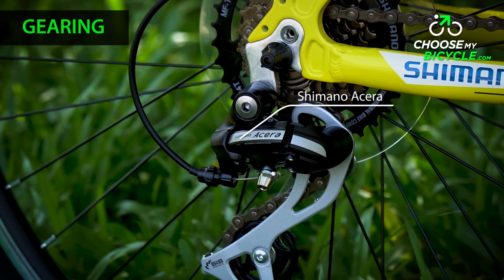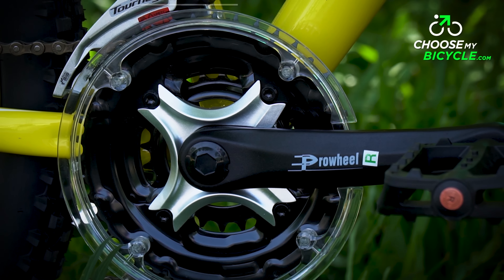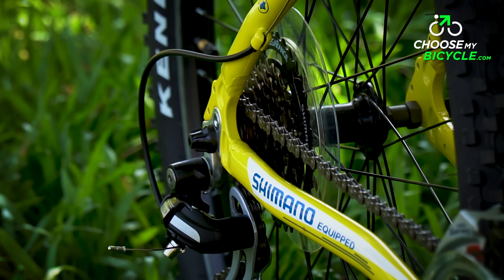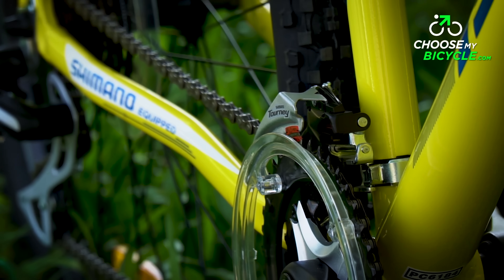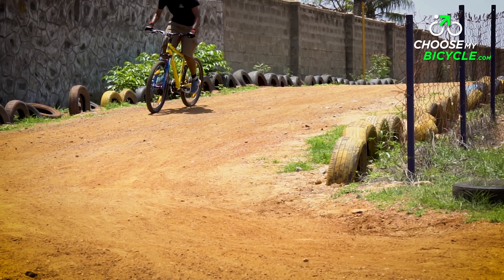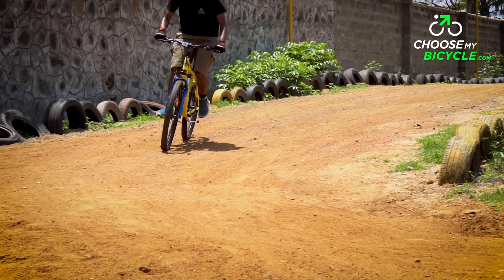The Target is powered by Shimano Acera M360 at the rear and the Shimano Tourney T50 at the front. Shimano Acera at the rear on a hardtail MTB at this price is a good deal. These derailleurs worked efficiently throughout the test ride. When ridden on softer mud, these gears helped increase and decrease cadence quickly.